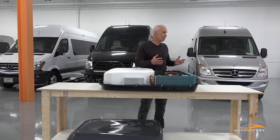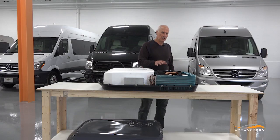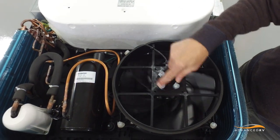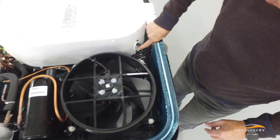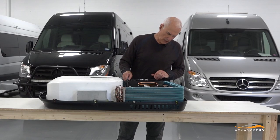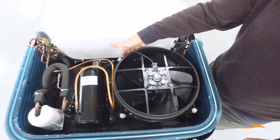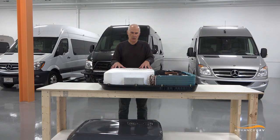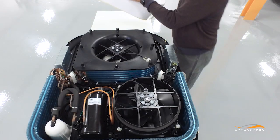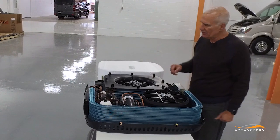Another thing you'll notice as you look at the inside of this is every bolt and screw on this air conditioner is torqued and sealed with silicone. The wiring has a large number of tie wraps so that it's not going to vibrate against anything. It will last well, and every one of the bolts is tightened and covered with silicone. The evaporator chamber is isolated thermally through insulating foam for insulation and for efficient air flow.